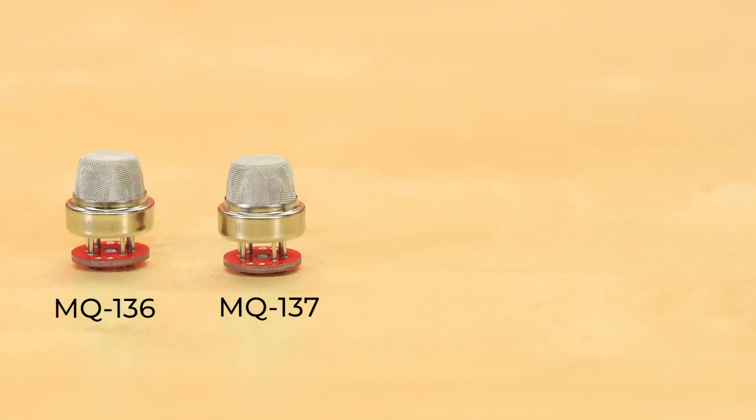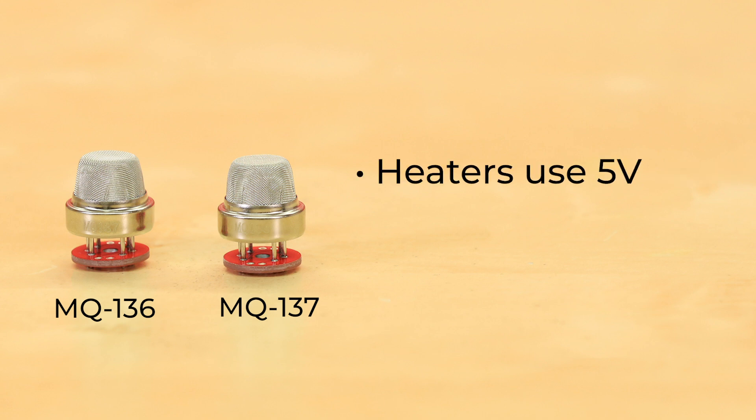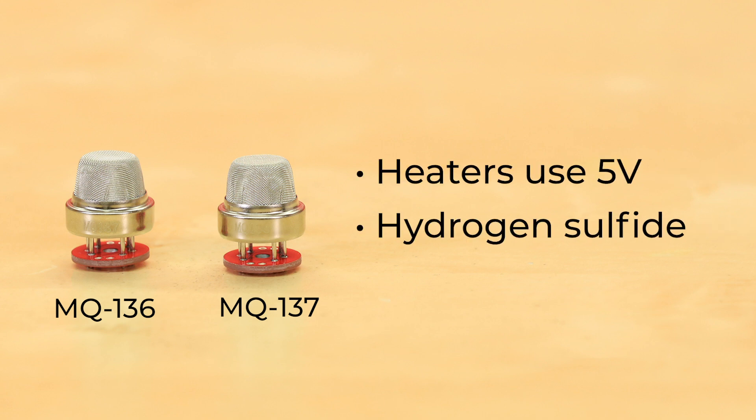MQ136 and MQ137 both have heaters that use 5 volts. MQ136 senses hydrogen sulfide, and MQ137 senses ammonia.